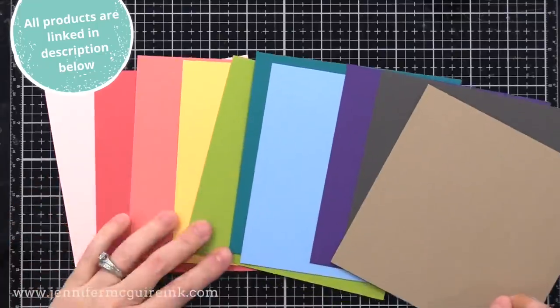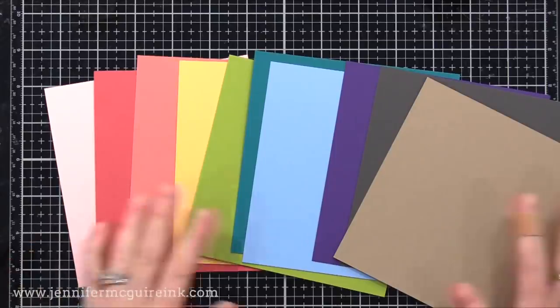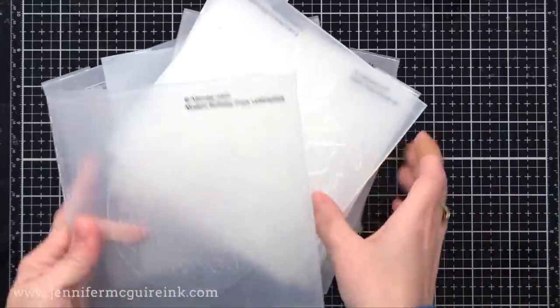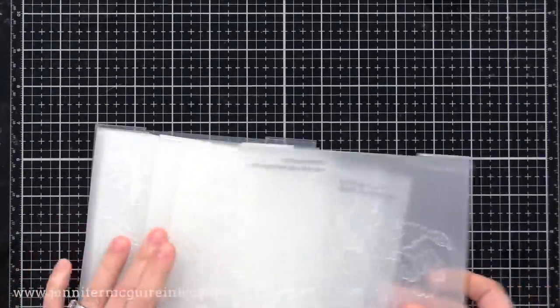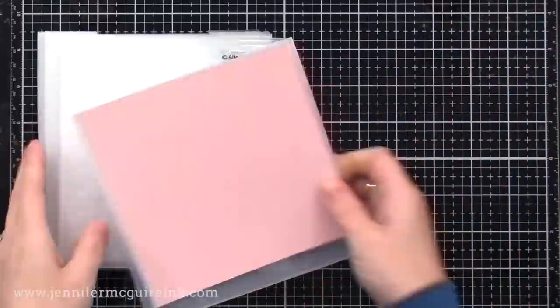Embossing folders are most effective on heavyweight card stocks because you pick up a lot more detail from the folder. I'm also using lots of embossing folders today from Altenew. These are all 3D embossing folders, which means there's not just raised and lowered areas, but a smooth transition between the two, which gives a really cool 3D effect. However, keep in mind these techniques can be done with regular embossing folders too.